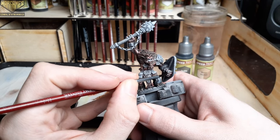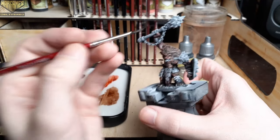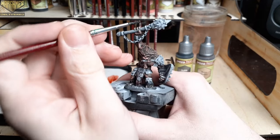Moving on, I'm using Bony Matter on all of the claws on his hands and his feet. This is a very light color — you may actually want two coats of this once the first coat is dry, just depending on how dark you want those claws to be.